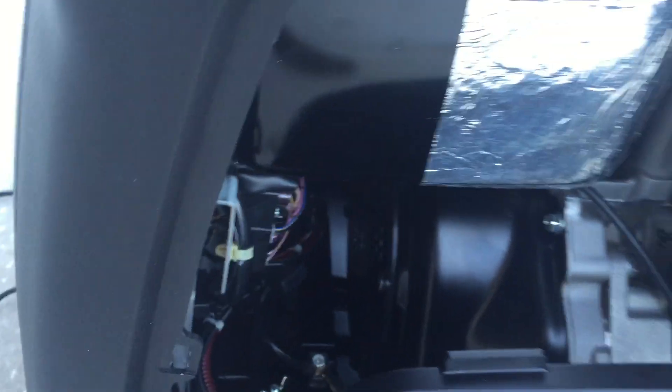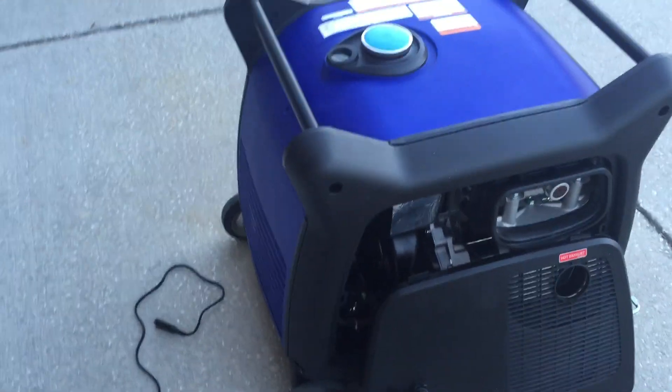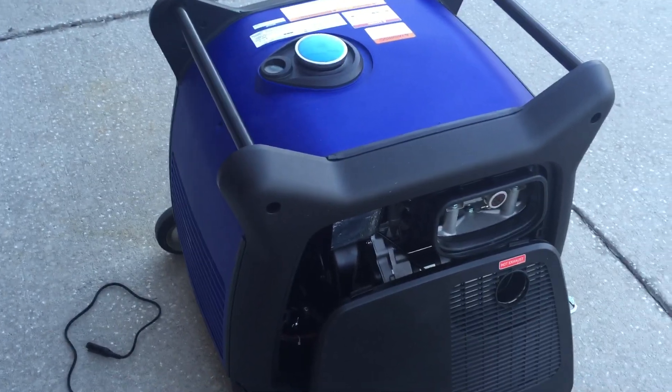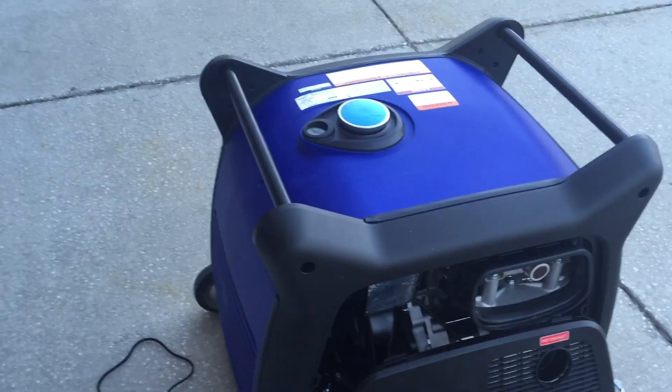Now I can just easily charge the battery and maintain it, because the ISDE, as those of you that have one know, it's sealed tight. There's really no easy or neat way to get wires inside of it. So I thought this was a nice little mod.